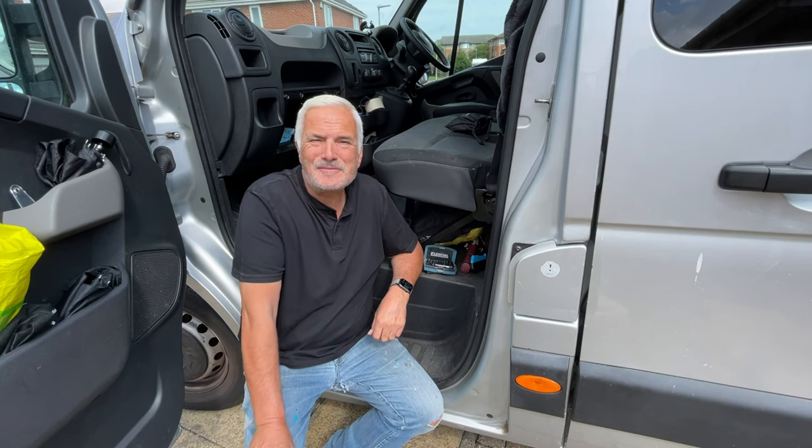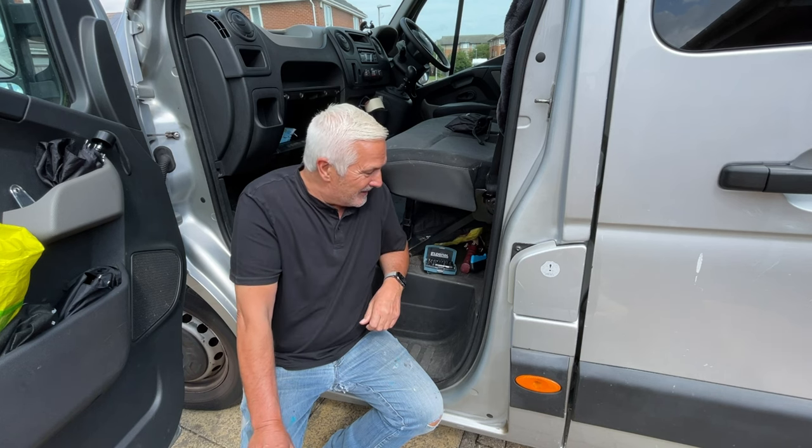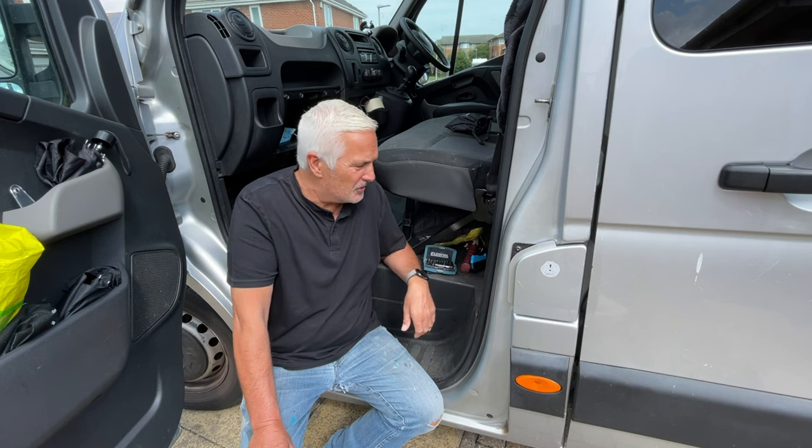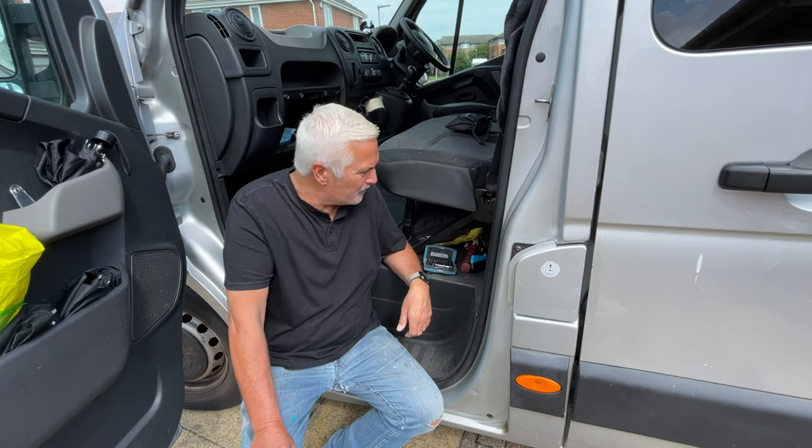Good morning everybody, how we doing? Today I am getting into the battery compartment in the van, which is on the passenger side under the seat.